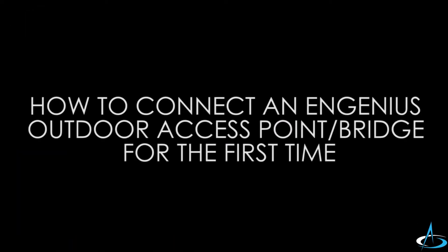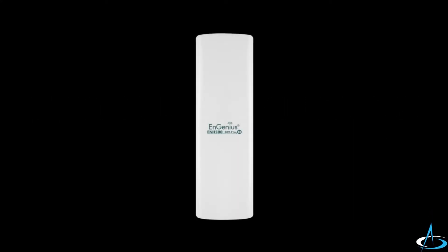Good day, everyone. Hello all. Today, I will show you how to connect an Engenius outdoor access point or bridge for the first time. In this video, we will use an ENH500 outdoor wireless Ethernet bridge.